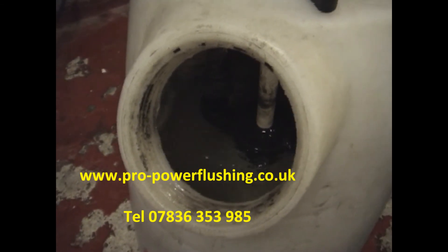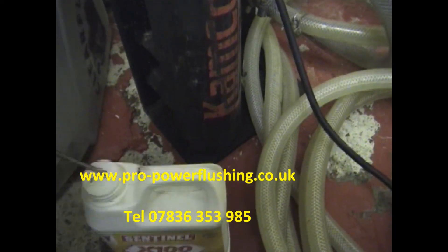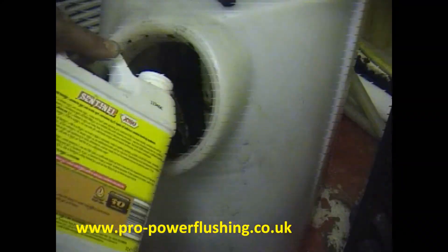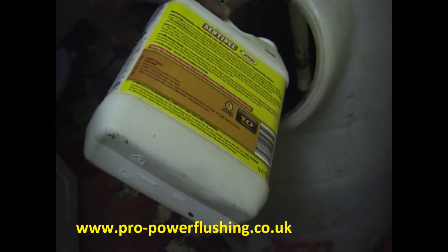We're going to add the inhibitor now — Sentinel X100, a really good inhibitor. We're adding it through the machine because it gets into all the nooks and crannies. On an open vented system you need to do this about once a year.